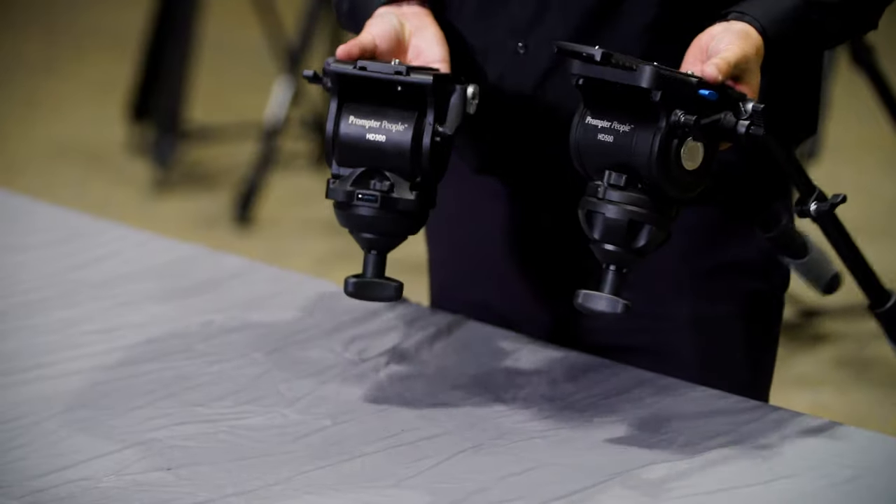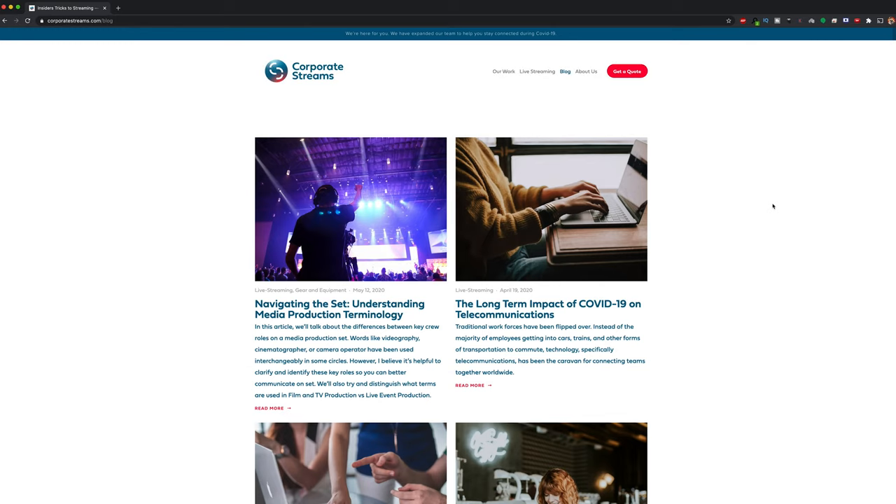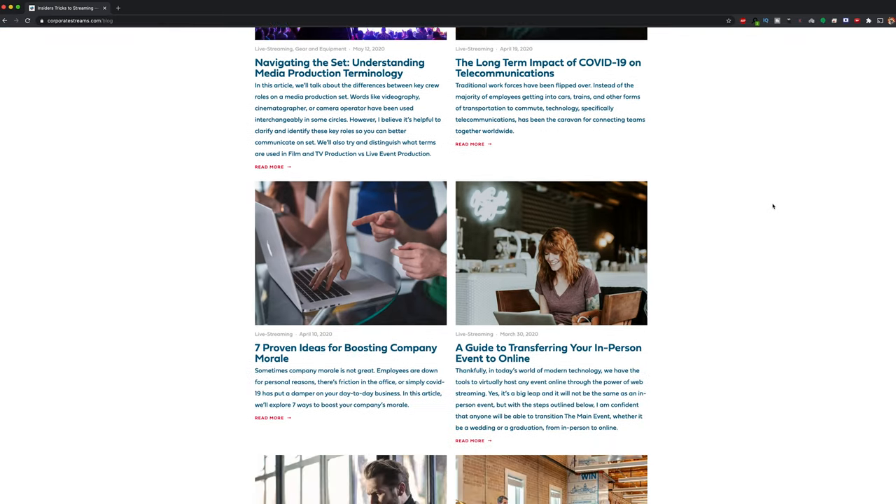The one thing I can't really comment on is the life expectancy of these tripods, but in my experience if you treat gear well it will last you a long time, and hopefully these tripods will perform that way for me as well. I hope you found this review helpful. Please check out the other links to articles on corporatestreams.com to find out more about how you can maximize your streaming potential. Thanks for watching — we'll see you in the next one.